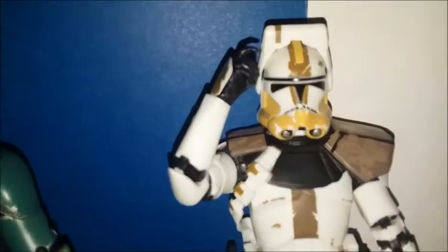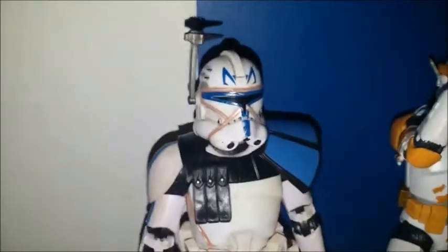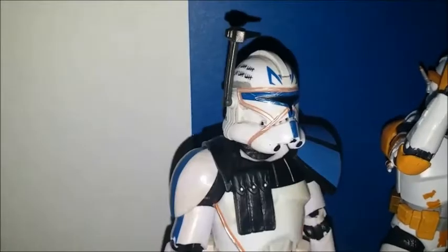Commander Gree here, ready to execute the General's Orders. Commander Bly, ready to execute the General. Uh, Bly, you forgot to say 'Orders' at the end.